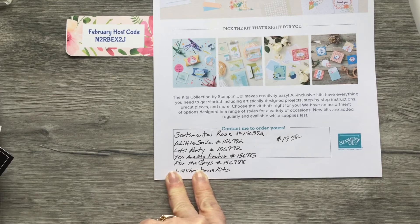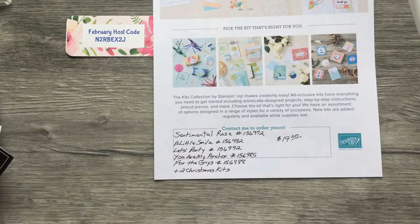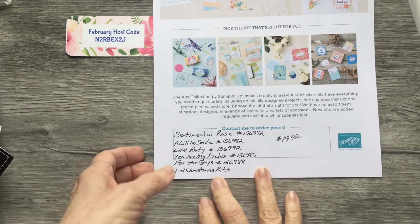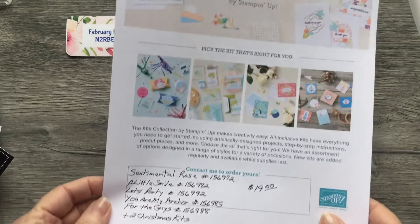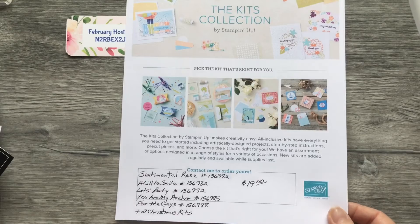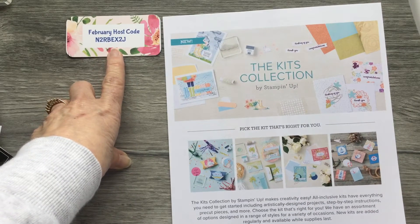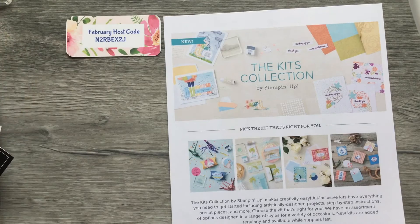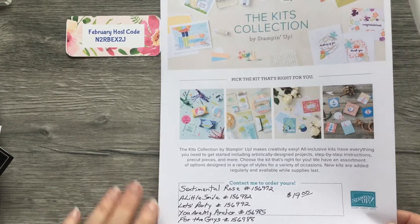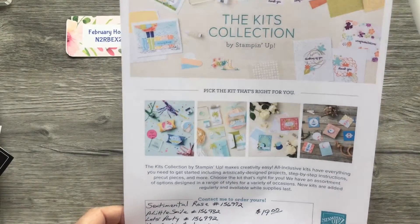For the guys, there's a kit covering Father's Day, birthdays, anniversaries, and thank-yous — for grandpa, uncle, dad, son, and all the guy things. They also have two Christmas kits still available to purchase right now. If any of these interest you, go to my online store and use my host code for February to place your order.